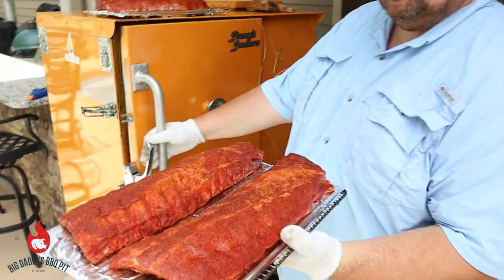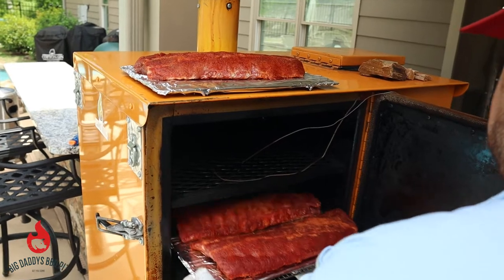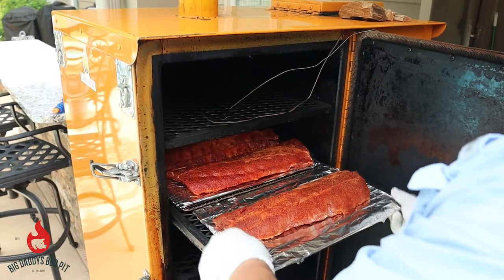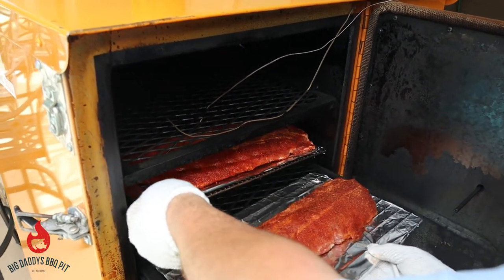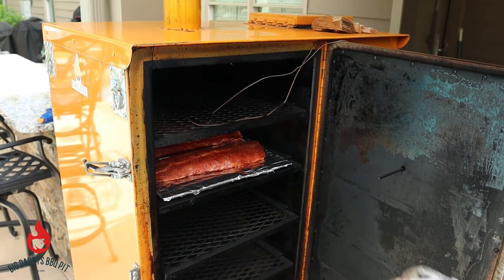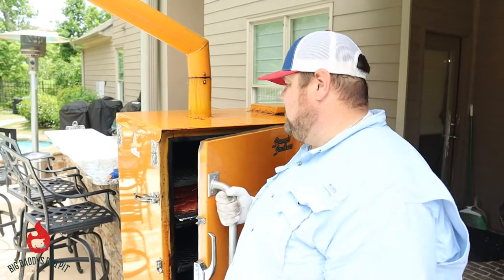So we have our ribs prepped — sweated down real nice. We're going to go ahead and slide these in here. We are going on the second rack. We got all three racks right on the second shelf. We're not going to probe them yet — we're going to wait until we go to the wrap phase. I just want to get a good color on this. We're going to let it run for about two hours and come back and check.